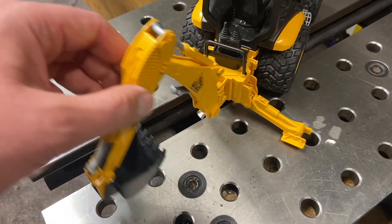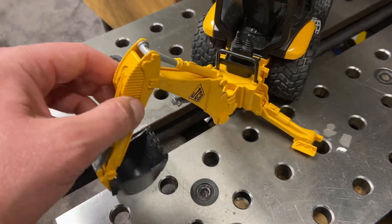Next up we need to fabricate a simple hinge which is attached to a post which is then welded to the chassis. This will allow the digger to slew from side to side. Let's crack on with that now.